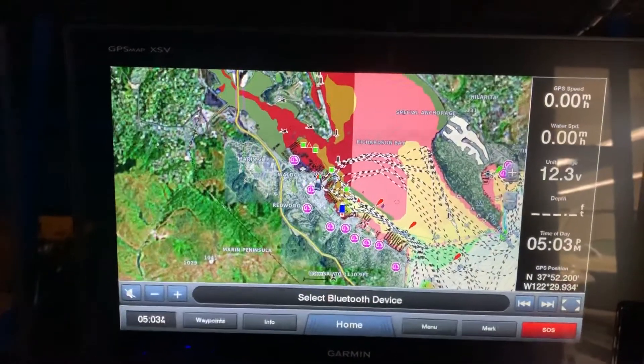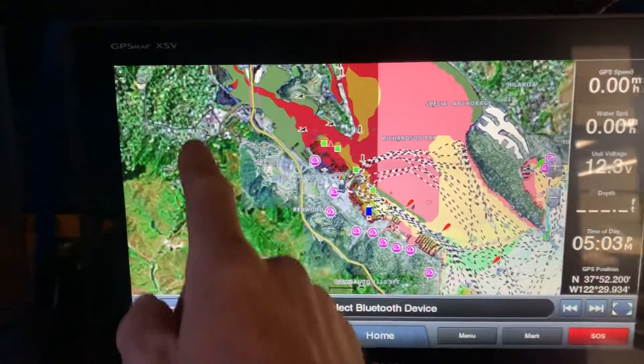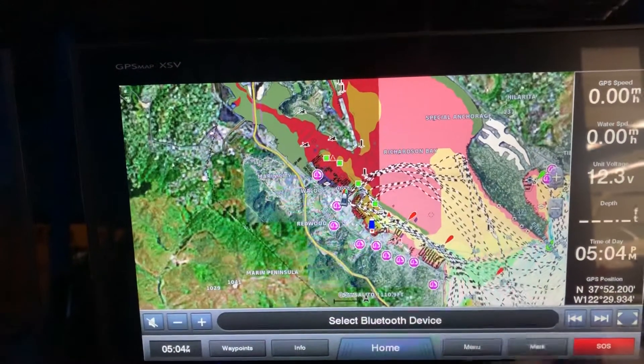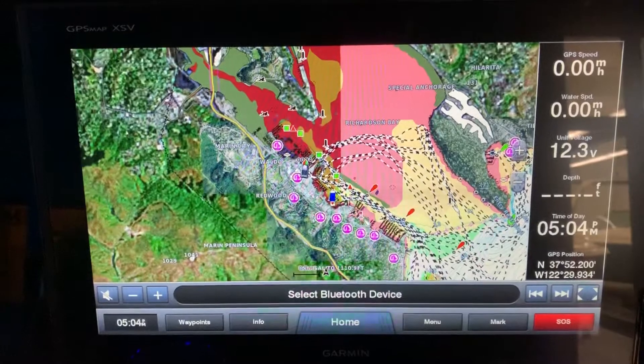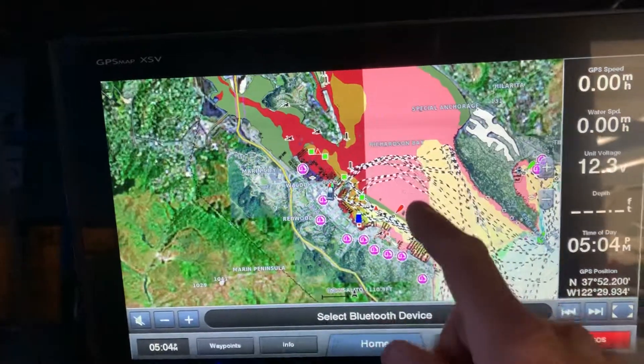Starting with the new chart card - as you can see, it's giving you all this satellite imagery, which can help when you go into destinations you are not familiar with. It's also giving you this color shading here where obviously red is the danger zone.